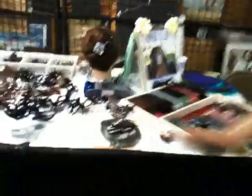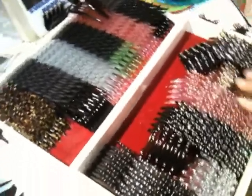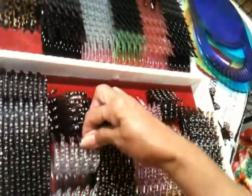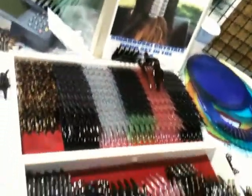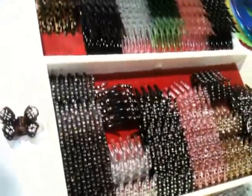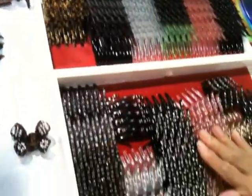We have them in assorted colors — there's gray, tortoise, light Colorado, pink, green, and leopard skin. We have all the different colors, including clear, and we also have them with multi-stones. We normally do brown, clear, and black with multi-stones. Aren't they beautiful? They cost $6 a set without any crystal, and $12 a set with the Swarovski crystals. Thank you.